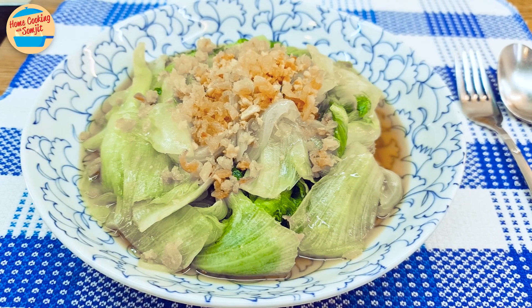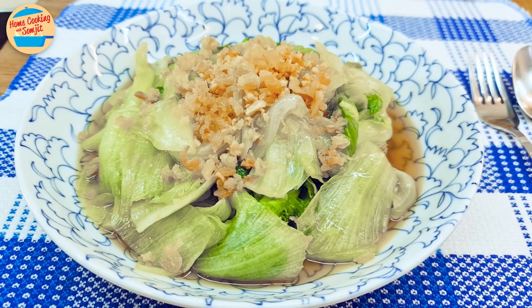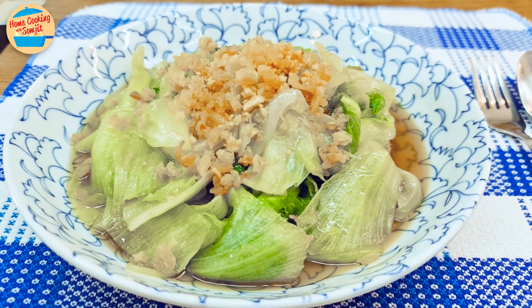Today, I'm cooking a simple stir-fried lettuce with dried shrimp as a side dish. This recipe is for 4 servings.